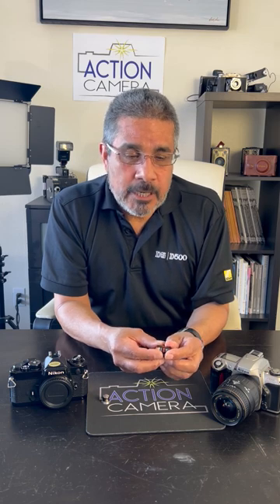When considering a camera, if we have a mechanical camera, the batteries are used for the metering system to register light coming through the lens, and they usually take a small wafer-type battery. With an automatic camera, we need a little more energy because the camera is doing more — it's autofocusing, running the drive system, and running the metering system, so there are more electronics involved. We need bigger batteries to sustain all those actions and make the camera work correctly.